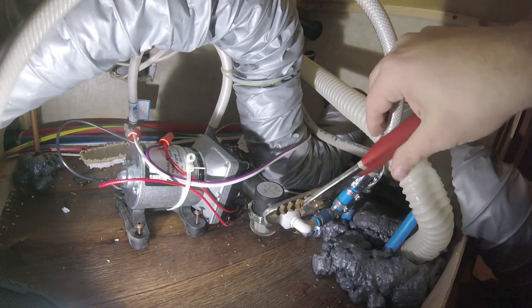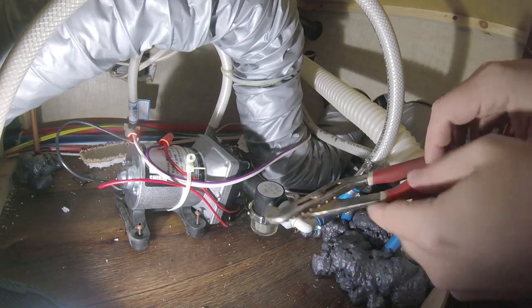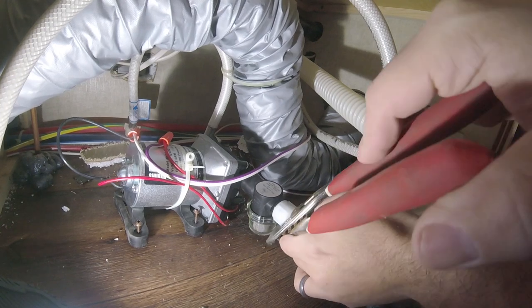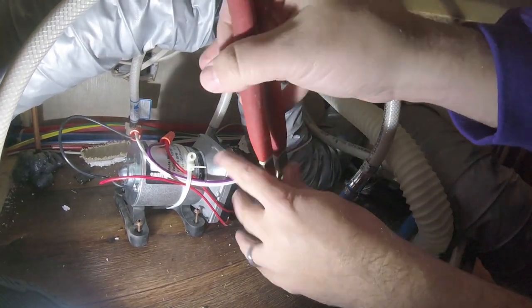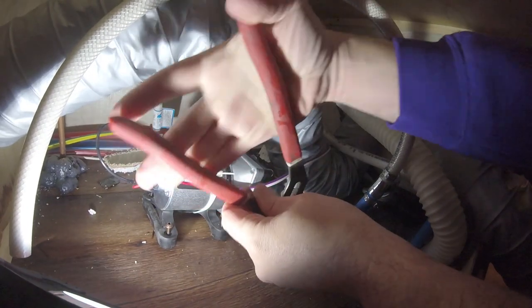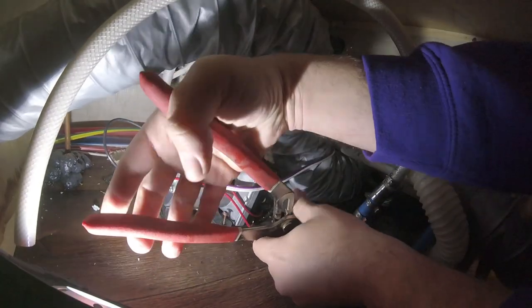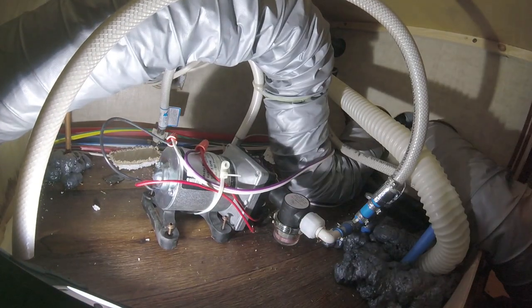Be careful on the plastic — I don't want to break it. Oh, dropped my watch! Ready to go!